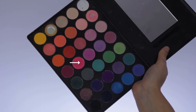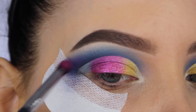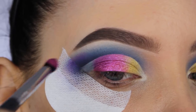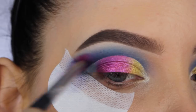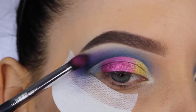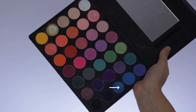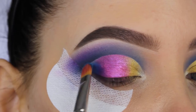Then I'm going in with this vibrant pink shade. I felt like something was missing in my crease, so I applied a little bit of this in my outer V area — a little bit more at the outer end — and with whatever is left on my brush I'm going more towards the middle part of the crease. I just felt like the blue didn't really match with the shades on my eyelid, and this way it looked better.